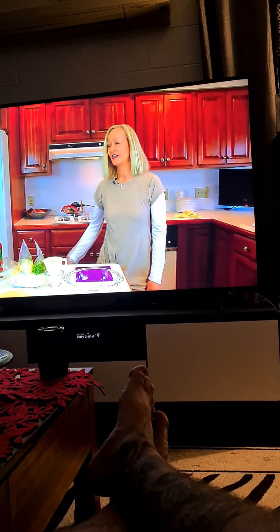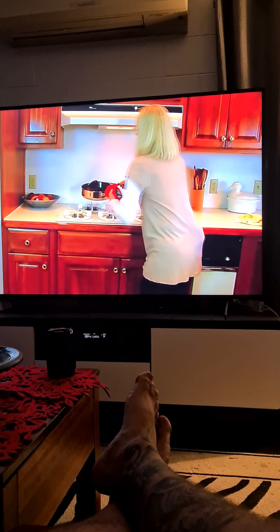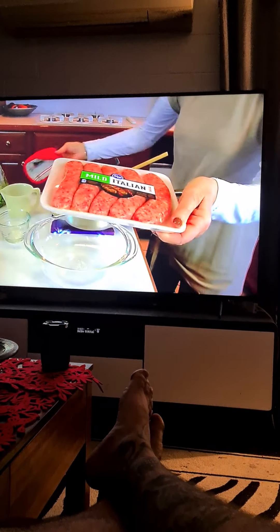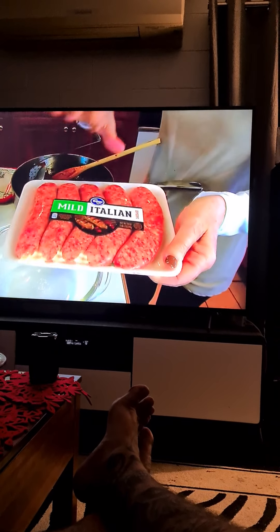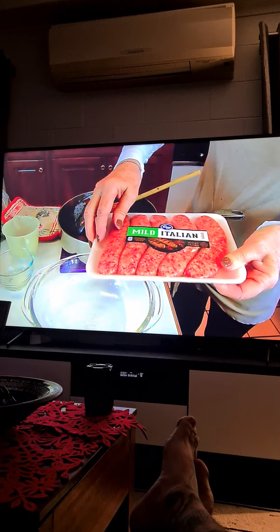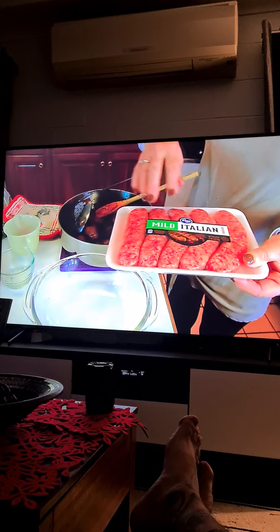We start with Italian sausage — look at these sausages! Wow, they look like dog turds. She says: I used Italian sausage that was packaged like this — this is the mild Italian, you can also get the hot if you like that. This is one pound two ounces, or altogether 18 ounces in one package. I decided to use two packages like this.